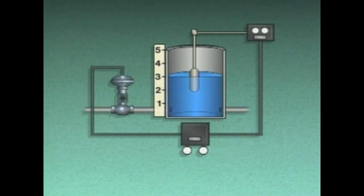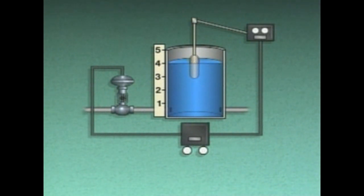To explain proportional control, we'll use an illustration of an automatic level control system. A temporary disturbance decreases the demand for water from the tank and causes the water level to briefly surge above its set point. As the water rises, a level-sensing float converts the change in level to mechanical motion. The motion is detected by a measuring element, or transmitter, and converted to a pneumatic signal representing the value of the higher water level.